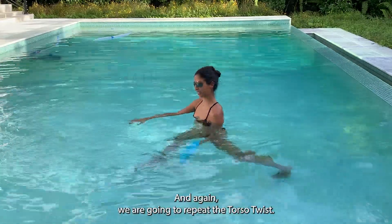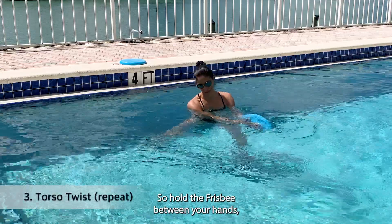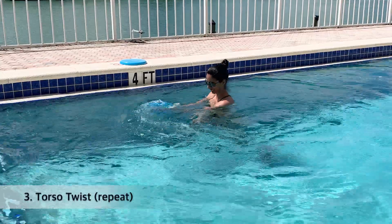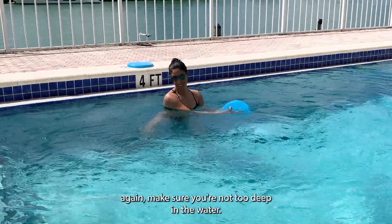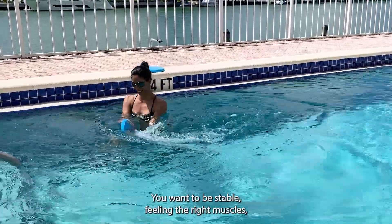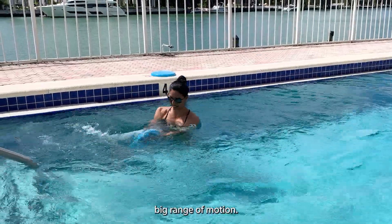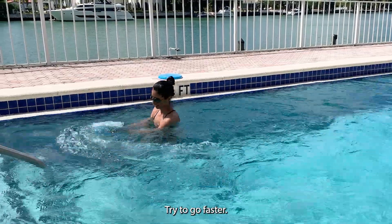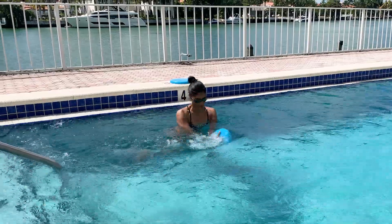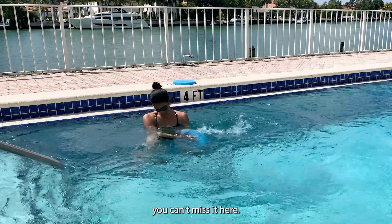Again we're going to repeat the torso twist. Hold the frisbee between your hands with long arms in the water, rotating from side to side. Make sure you're not too deep in the water — you want to be stable, feeling the right muscles, the obliques. Big range of motion — try to go faster while maintaining that range of motion. This is a great one for your obliques, you can't miss it.